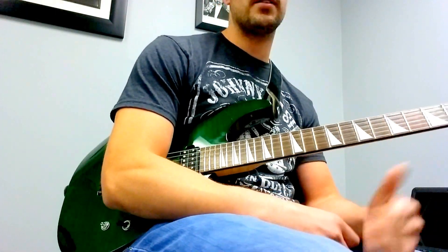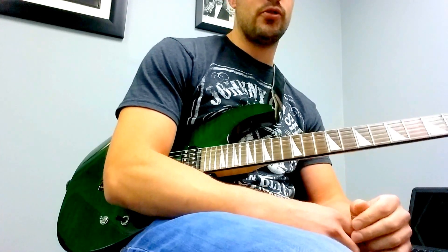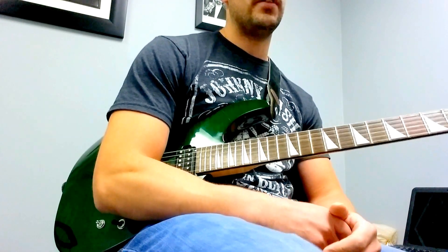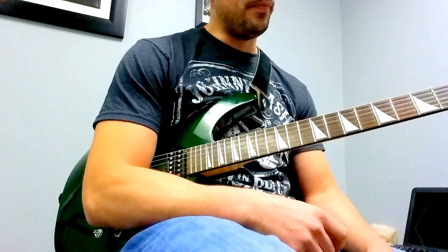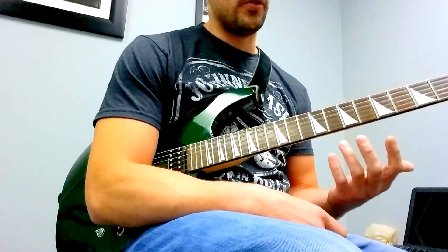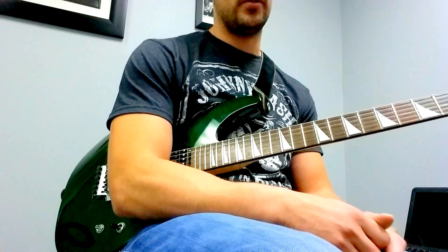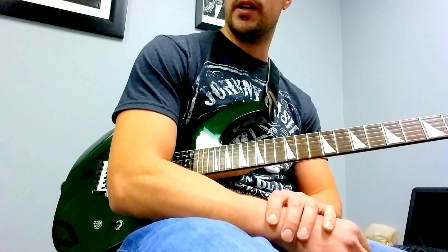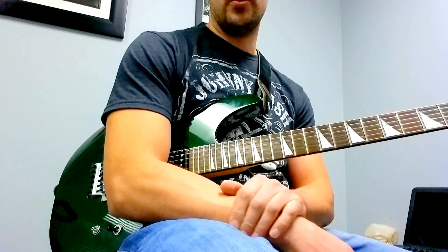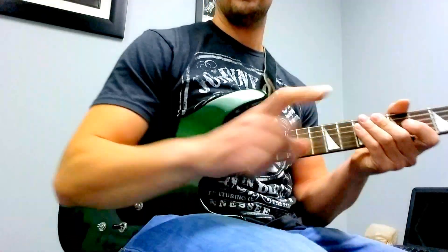I would practice this and try to gain that pick control of attacking the string on the beat that you want. That's going to help you if you're learning a riff or a lick where you have a bunch of notes in a row and you have to line it up with the beat in order for it to work. So that's a cool picking technique and exercise to work on — enjoy and ask me any questions in the comments below. Talk to you later.